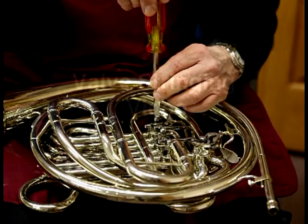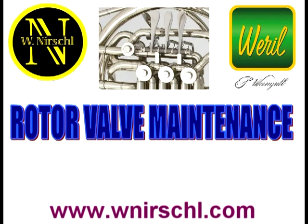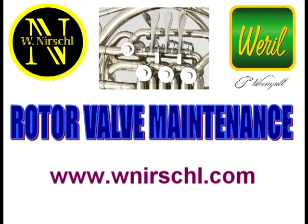For information on stringing a French horn, see our separate video about stringing or consult the resources section at www.wnershell.com. Supporting documents are also available online at that website.